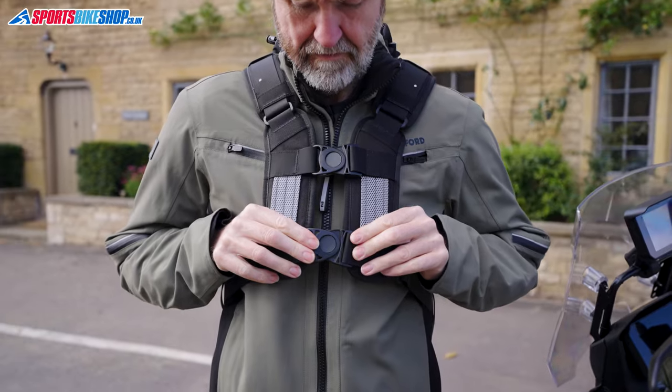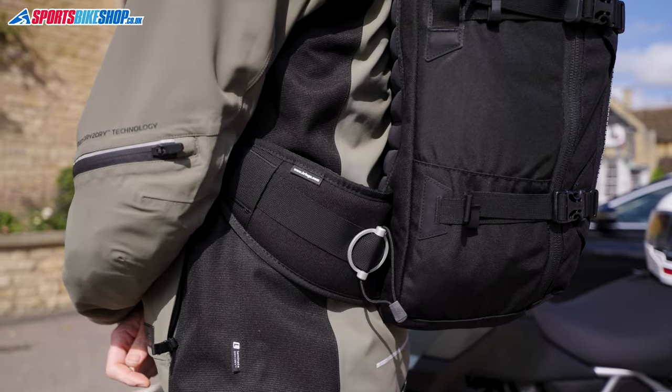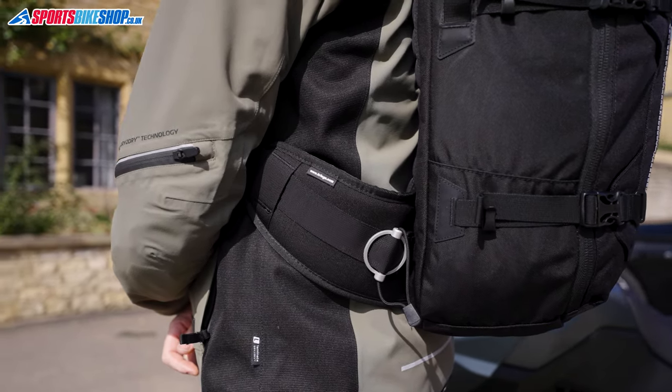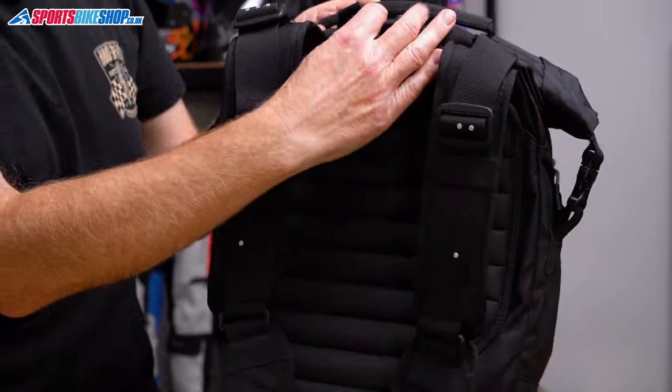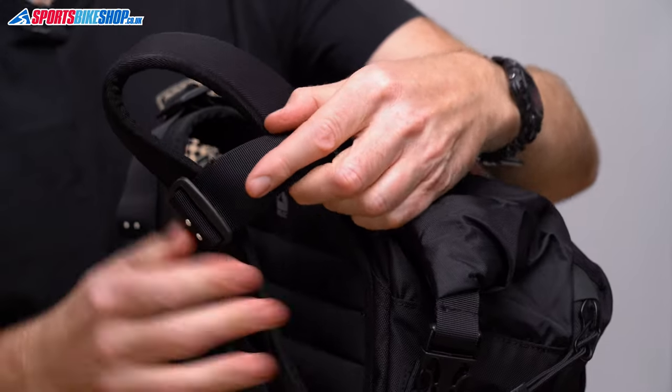If there's too much room around your chest, or if there's too little, you can use the alloy buckles on the sides of those straps to tighten or slacken the fit. You can also choose how high or how low you want the bag to sit on your back by making the straps shorter or longer.